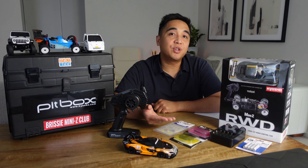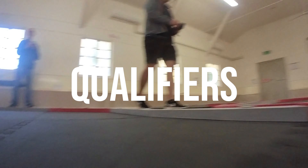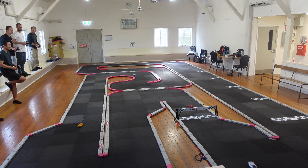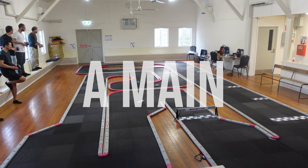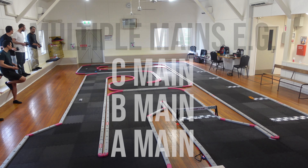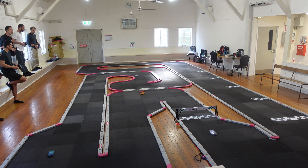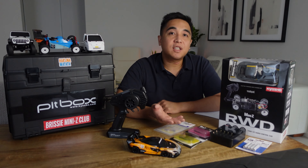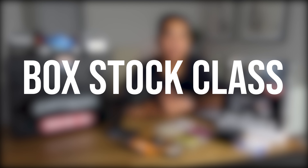A race day or race night for a club usually consists of some practice sessions, then qualifiers where you run qualifying heats for each class, then finally races which are called mains. Depending on the number of drivers you might just have a single race called an A main, or if you need to split the drivers up into multiple races you might have a C main, B main or A main where drivers are split up depending on how they qualified. In this video I'm covering what you need just to get started, which is to get a car running in a box stock class.